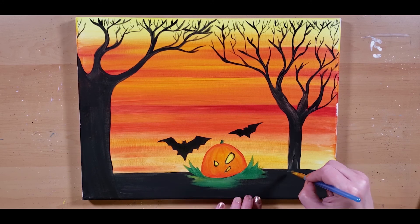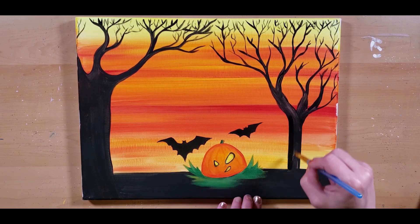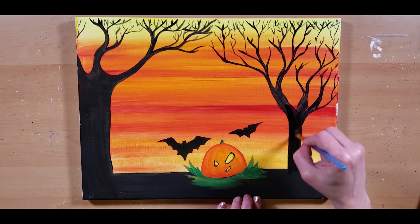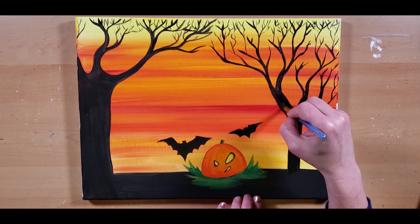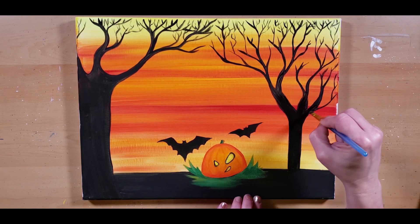So yeah guys, that's about it. I'm going to go over this tree and make a couple of these things a little bit darker to make the contrast really pop. But for the most part, that's it guys. Have fun and subscribe so you don't miss the next one. And watch my other videos.